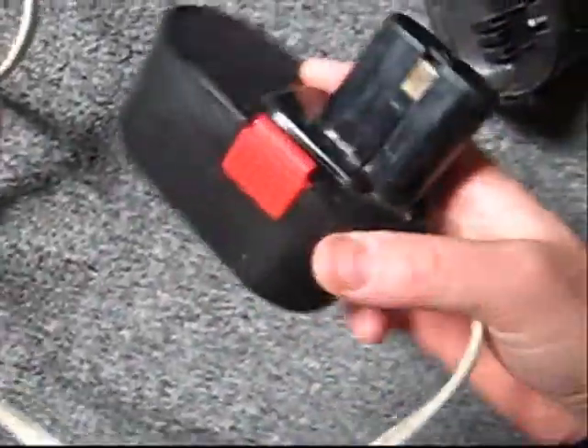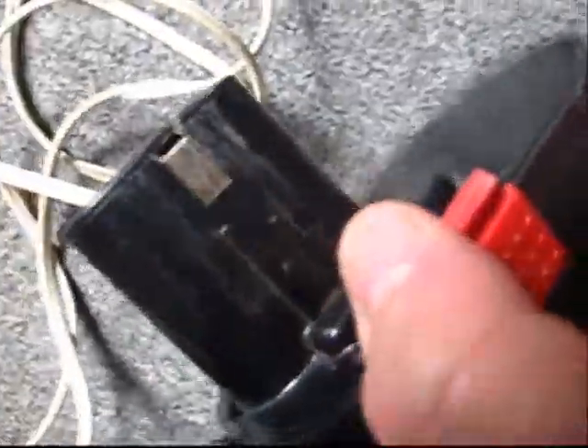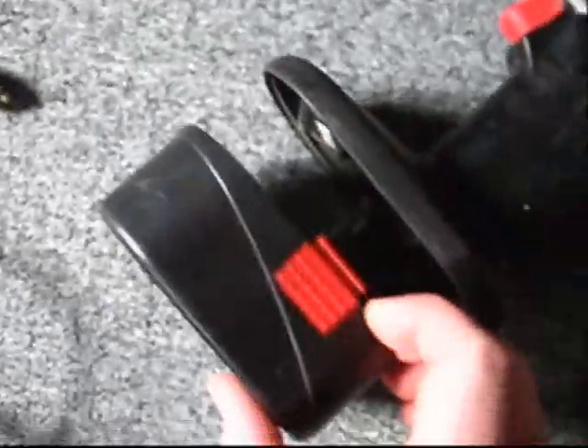What I did is I ran this wire right here into there, and it connects up into there — a couple of those crimp-on connectors — and then this goes in here.